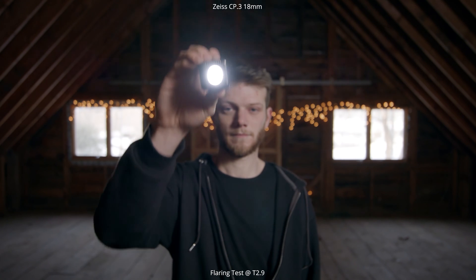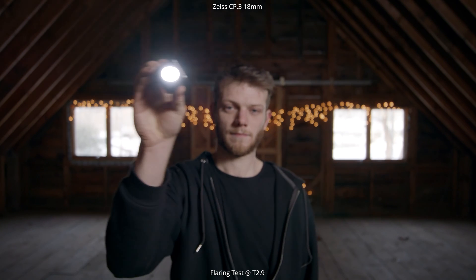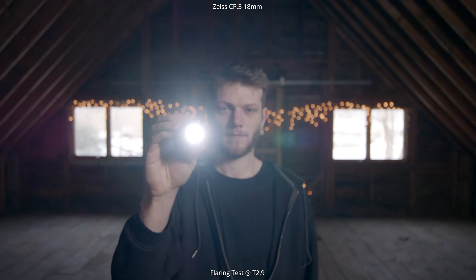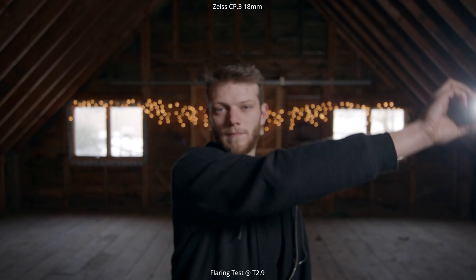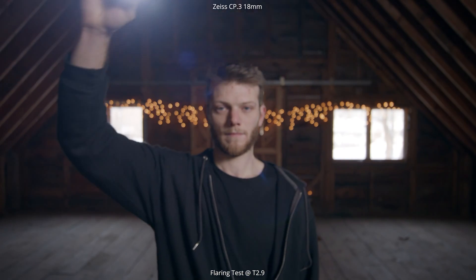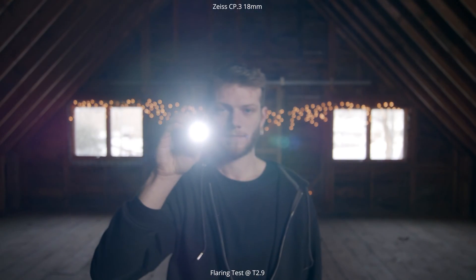This 18mm is definitely sharp towards those edges and has very little distortion for an 18mm. The next test — which is probably my favorite — is a flaring test, because all these lenses have different elements and they flare differently. Starting on a dimmer setting and bumping it up to a brighter setting, you get some really nice light in there, some cool bursts as it's right outside of frame, some nice blue orbs as you go around. Really clean and smooth looking — super nice flares.